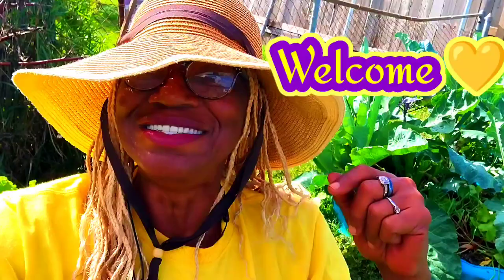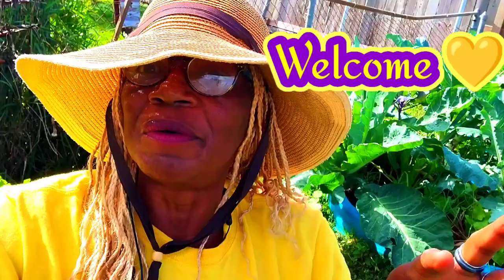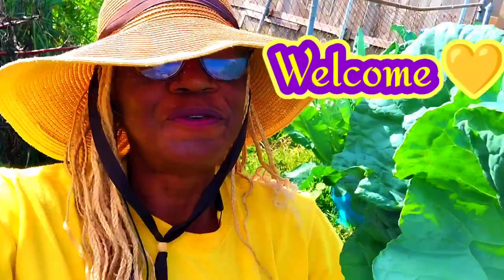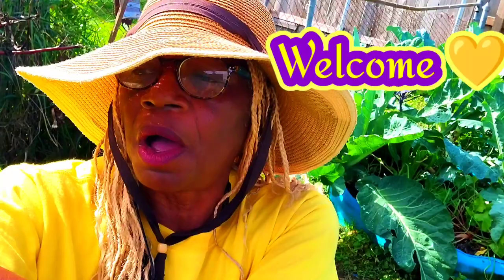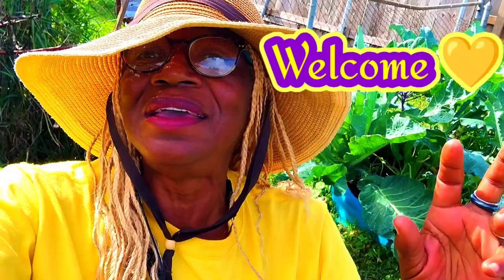I just wanted to share that I'm harvesting my lunch — this is my lunch! I'm harvesting some kale: walking stick kale and thousand head kale. Those two seeds are from Baker Creek. Let me show you — just a couple of my beautiful leaves, amazing! I harvest from four plants and I still have five or six more plants in the welcoming committee bed.